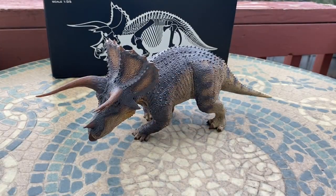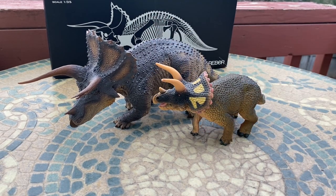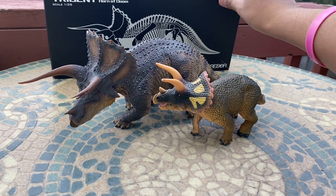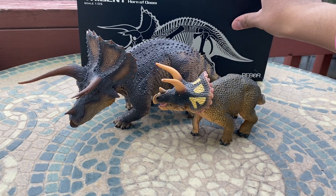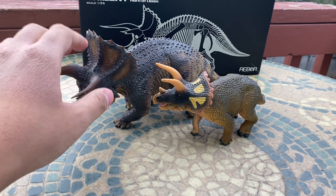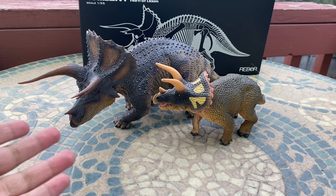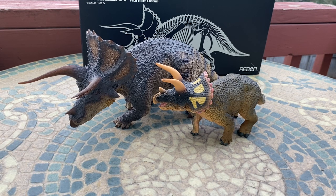That's pretty much all I have for this review — I hope you guys enjoyed it. My first review of a Rebor figure and just a great review overall. I'm going to give this one an 11 out of 10 — it's just awesome and I highly recommend it for any dinosaur collector. This is the Rebor Triceratops horridus 'Trident.' Really great figure. Hope you enjoyed — like, subscribe, and I'll see you in the next video.